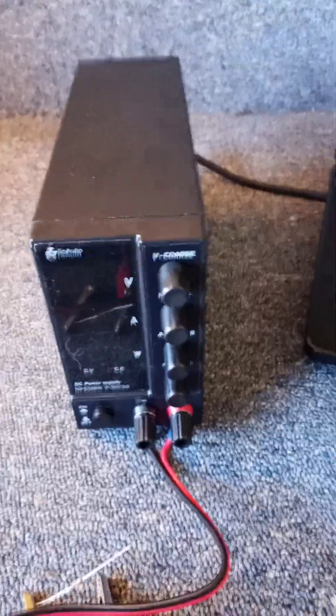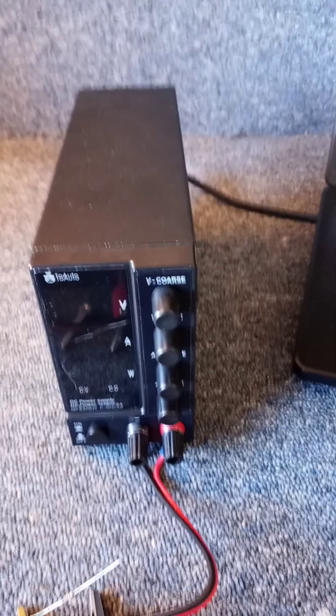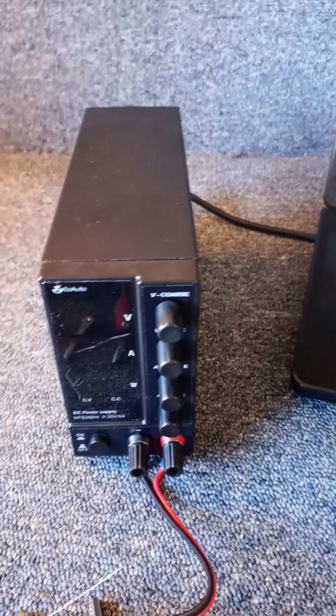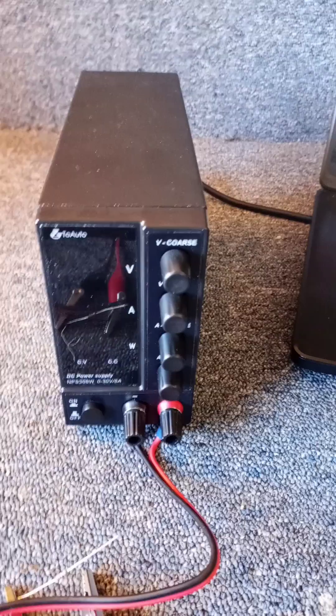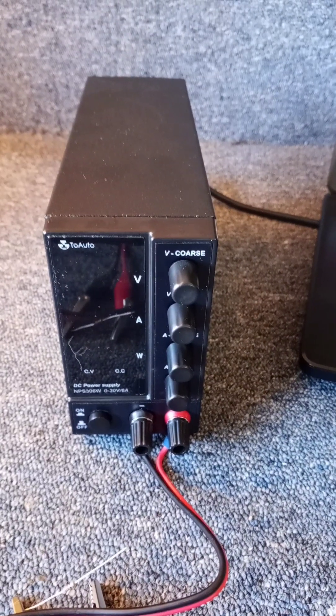I've been invited by Andrea Rossi to come visit one of his labs and do some testing on the ECAT Sclep. I asked him if I could bring my own power supply to do some testing, and he said that was no problem.